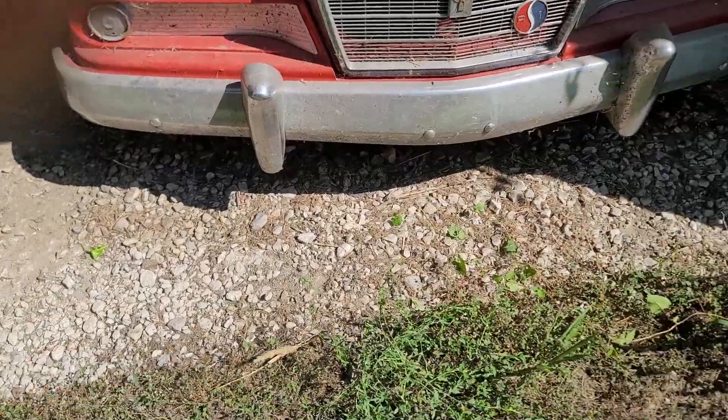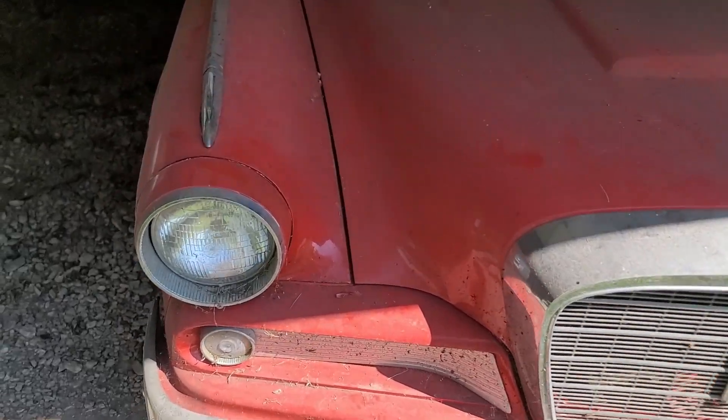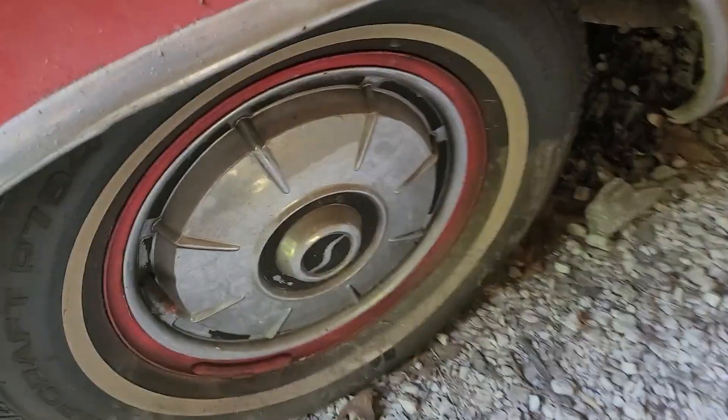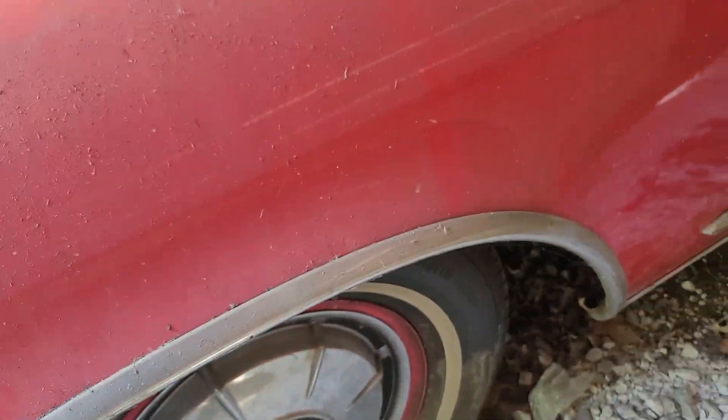Nothing's on the ground though. We got the garage door open for the first time in several years. Looks like we got a little bit of a tire problem — got a flat — no big deal. The top's in good shape, body's still in decent shape.